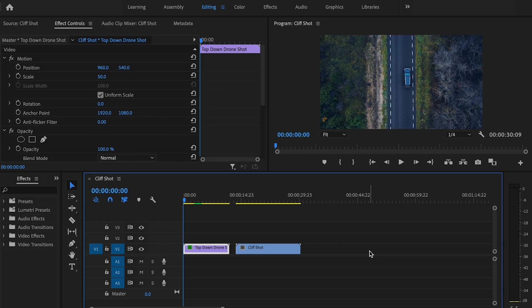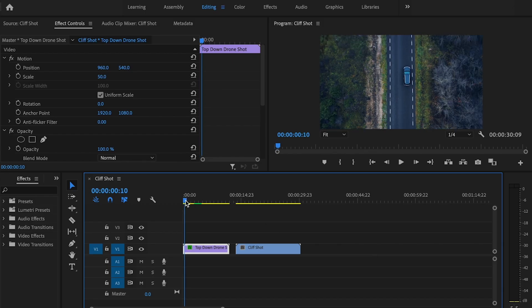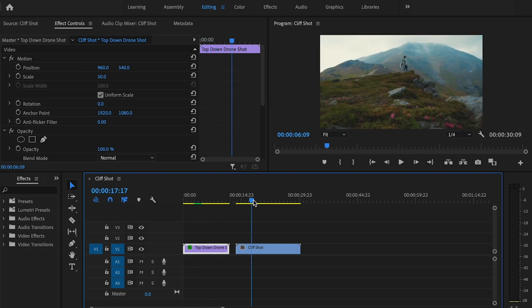Here I have two clips in my timeline and I'm now ready to create the luma fade effect in order to create a seamless transition from this clip here to this clip here.